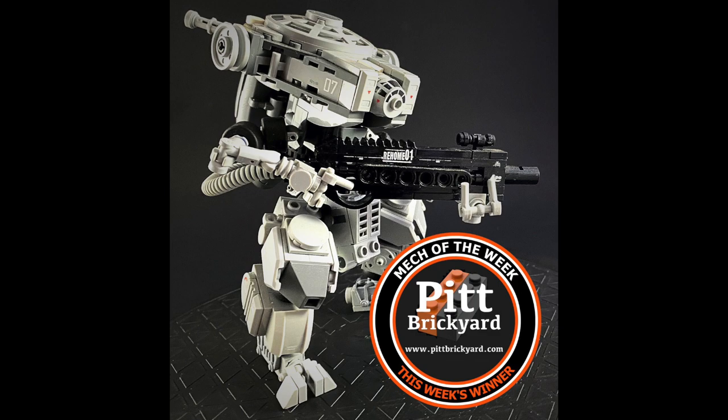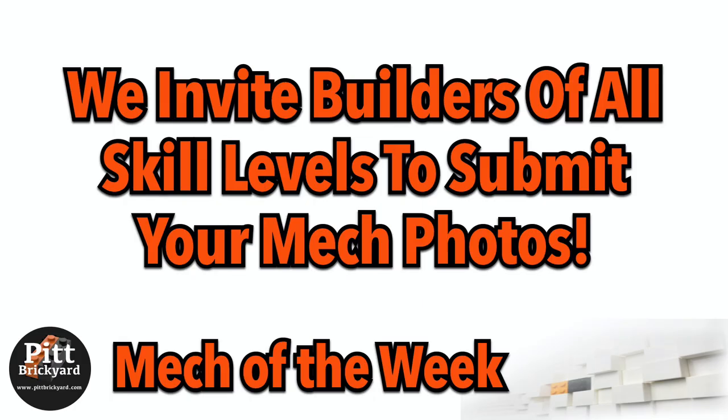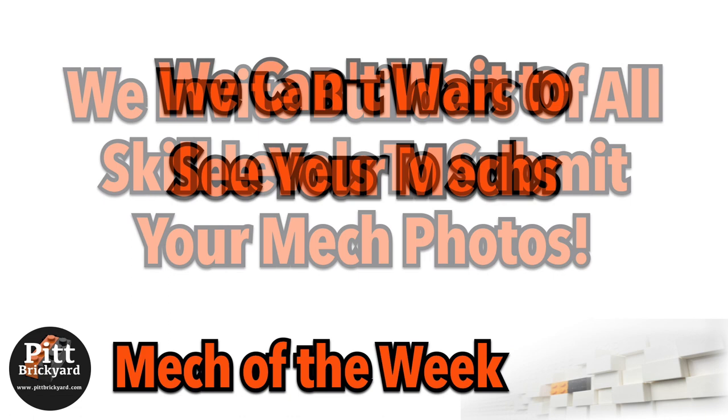If you'd like to submit a mech, check out our video for the guidelines and shoot us an email. We want to showcase builders of all skill levels, so send us those mech pics whether you're new to the genre or a seasoned mech builder. We'd love to see in-progress picks on mechs you're building as well. Thanks for watching — we'll see you next time.